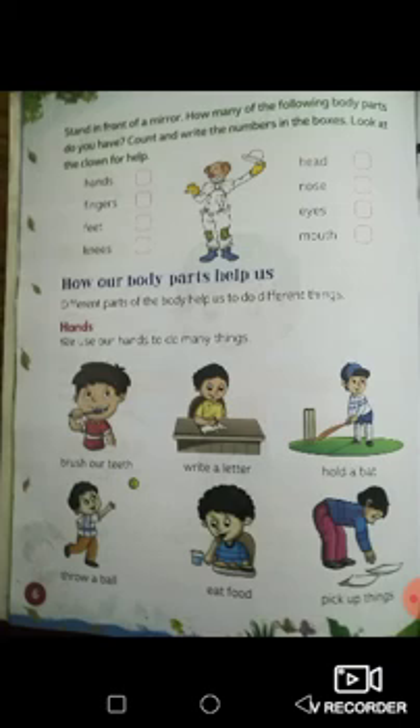Look at the clown for help. Now look at all the different parts of the body: hands, head, fingers, nose, feet, eyes, knees and mouth. How many of these body parts do you have? I will be doing one with you and you will have to do the rest for homework. Hands — how many hands do you have? Do you have one hand? Two hands? Three hands? Or maybe even five hands? That's right, you have only two hands. So in the box you write two.